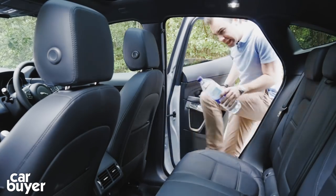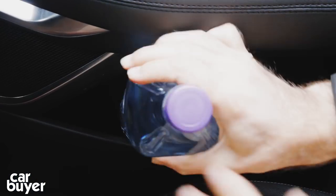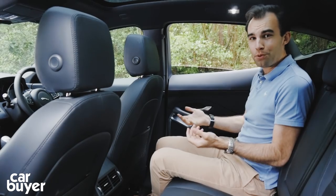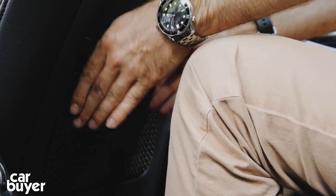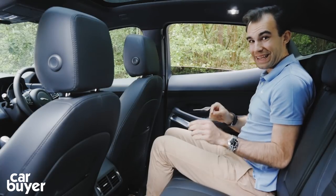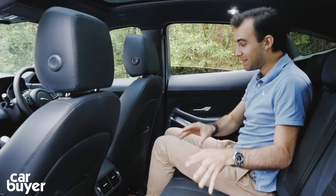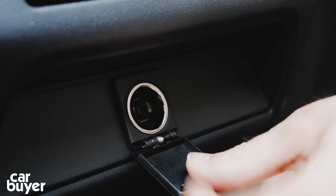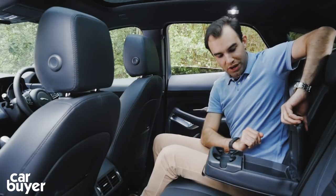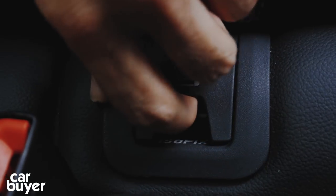Round in the back seats, the door bins back here can also fit a large water bottle — pretty unusual. There is quite a lot of space considering this car's small dimensions. Knee room is pretty good, and despite the fact we've got a glass panoramic roof, headroom is pretty good too. You could probably fit three people back here at a push, though I particularly wouldn't want to be the middle passenger. There's also a 12-volt socket, a couple of cup holders, some more storage, and easily reachable ISOFIX points.